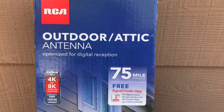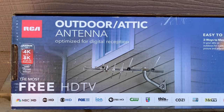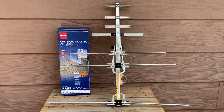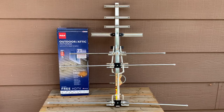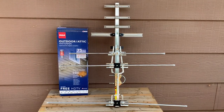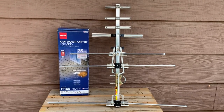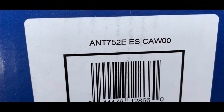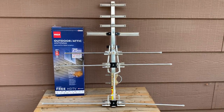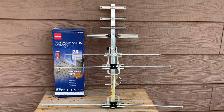Today we're going to check out this RCA outdoor attic Yagi-style TV antenna. This is the 75-mile model from RCA, and it has gone through a few version changes. Currently the newest one is the ANT754. This one is the ANT752, and as far as I can tell the only difference between this one and the newer ANT754 is that there is a 'Next Gen' logo on the box.